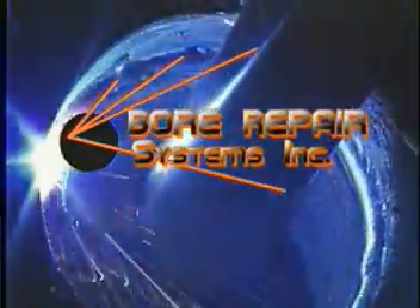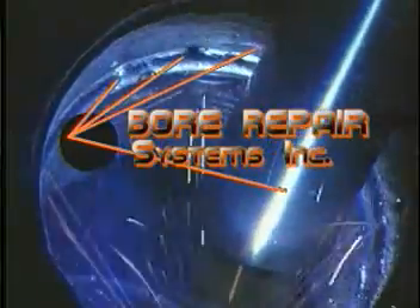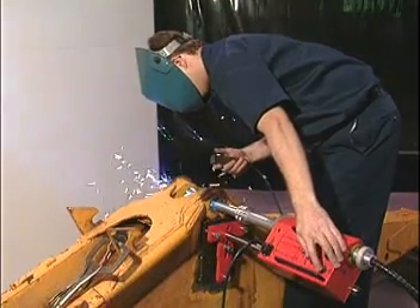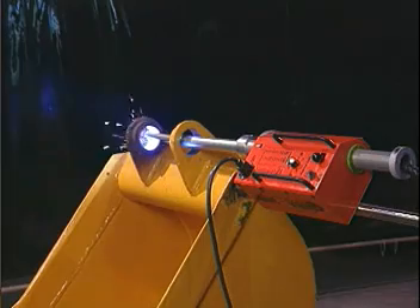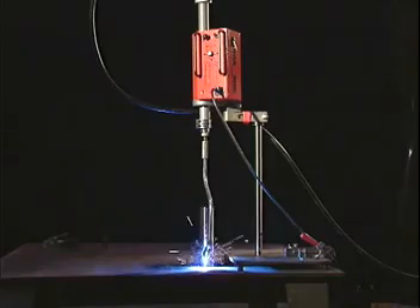Bore Repair Systems puts high-quality, continuous spiral bore welding in your shop at an affordable price with Boa Bore Welding Systems. Simple, versatile, and automated describe the multi-patented Boa Systems. There's no unwanted complexity here, as Boa Systems are carefully engineered and built to provide years of reliable, accurate bore welding.